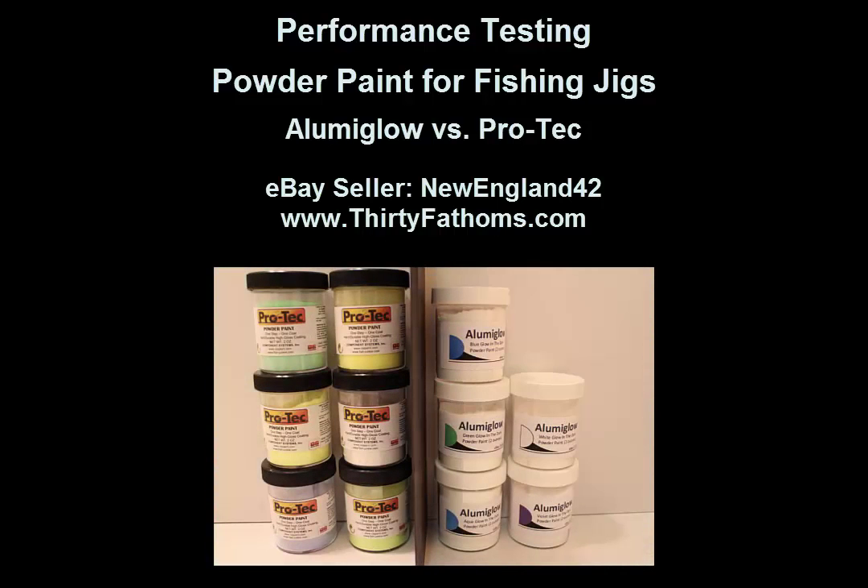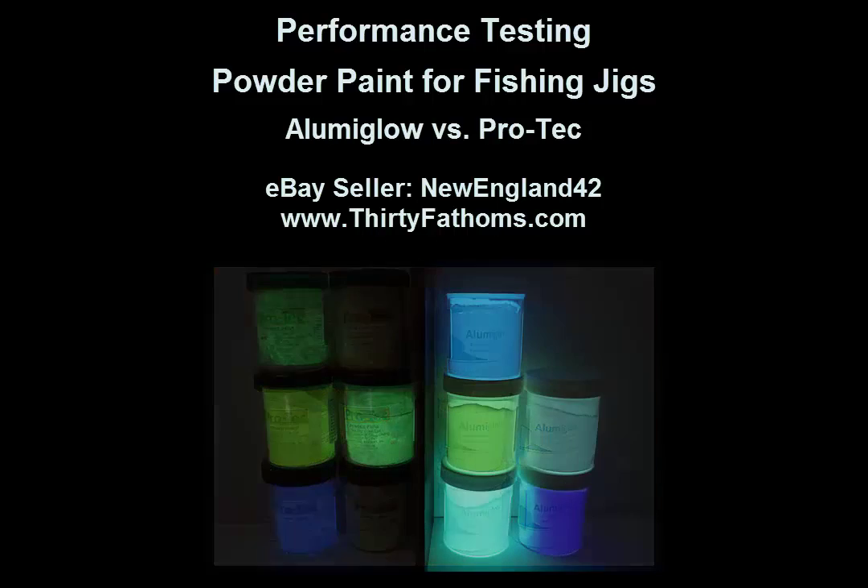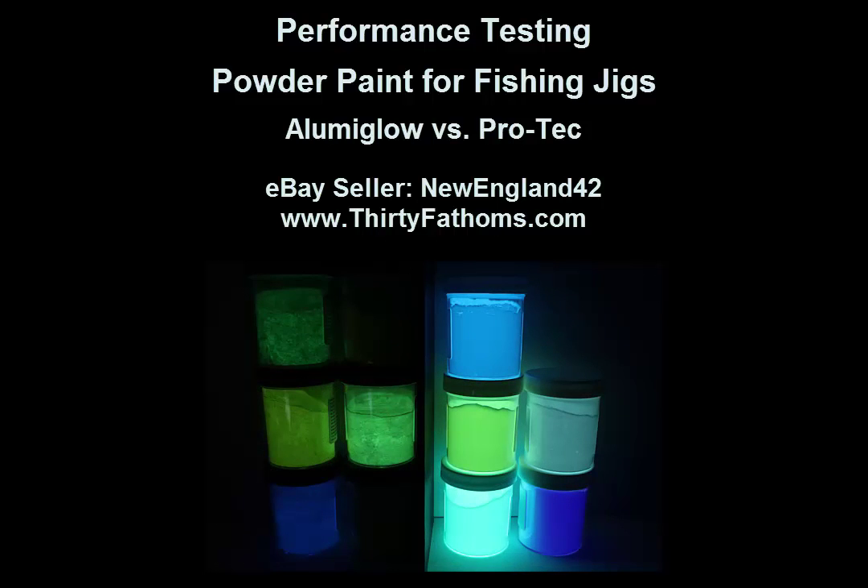In this video, we'll be comparing the glow brightness and duration between AluminGlow powder paint versus ProTech powder paints. We'll see that the AluminGlow powder paints glow brighter and for much longer than the ProTech powder paints.